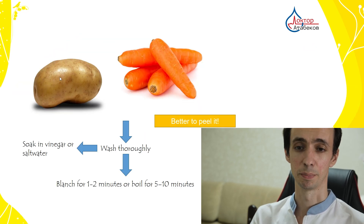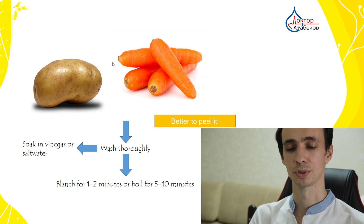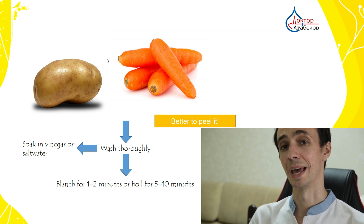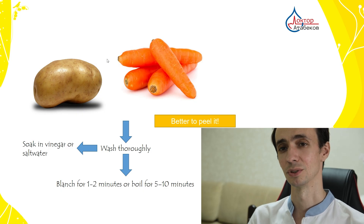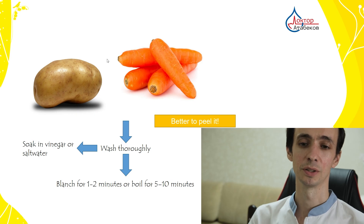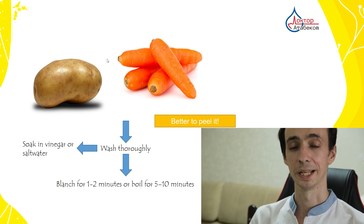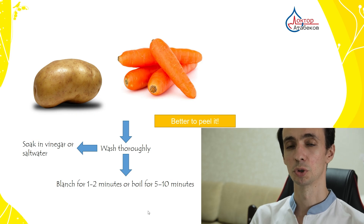For vegetables, there can be soil with parasite eggs in the pores. You can use a brush to remove the eggs mechanically — this removes 80 to 90% of eggs — then soak in vinegar or salt water, or blanch for 1 to 2 minutes. But it's better to peel the vegetable to remove all the pores with remaining soil.